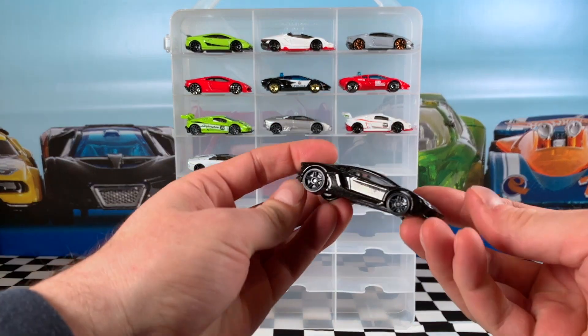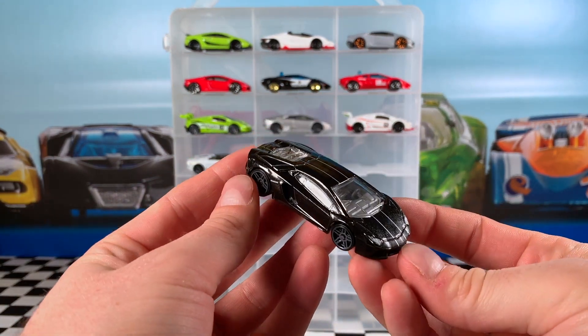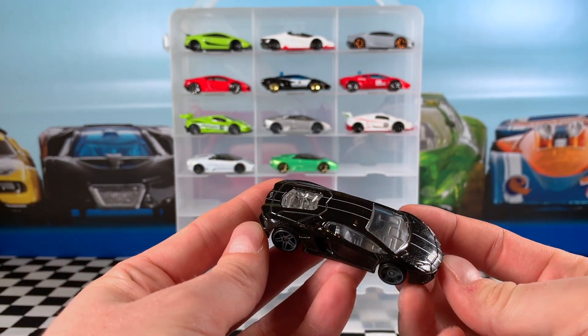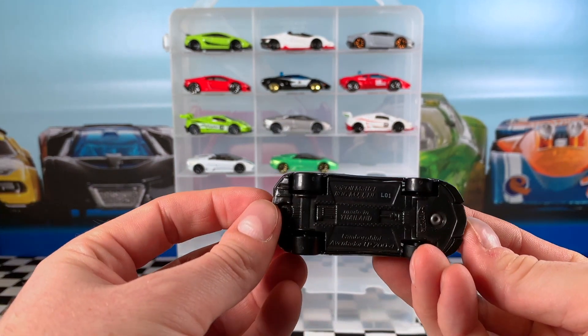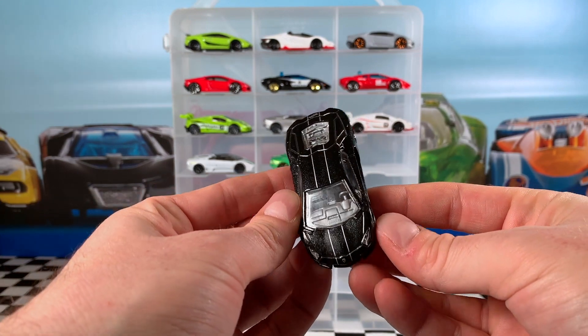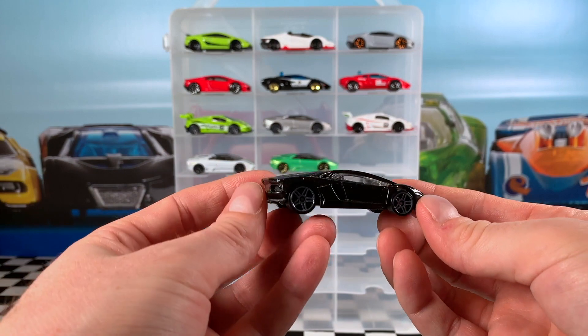This black Aventador LP 700-4 was from the 2017 Lamborghini Series, car 4 of 8. You can see a nice grey silver interior with clear windows so we can see right in. It has a black base and just some very small grey pinstripes on the hood, roof, and trunk. Very clean example of this car.